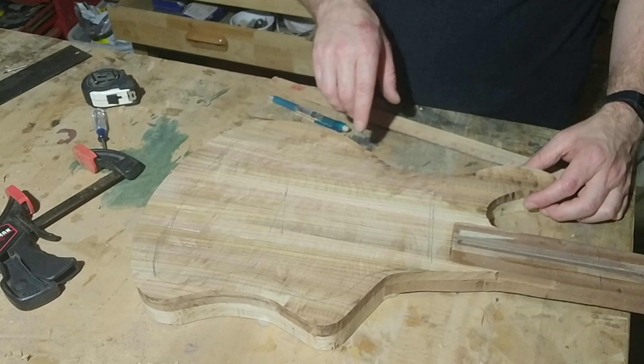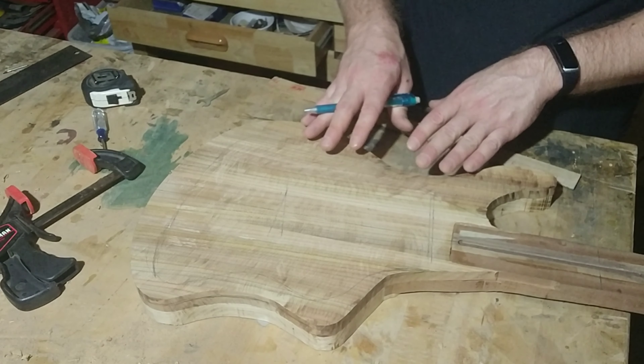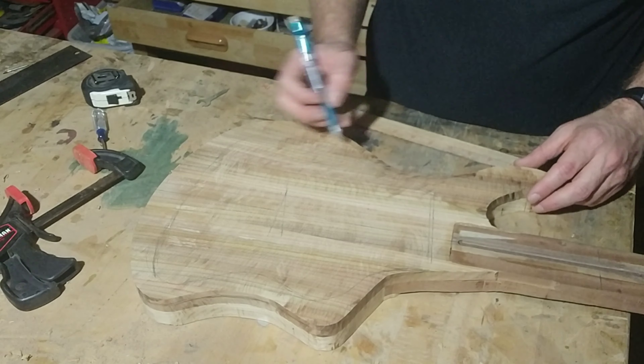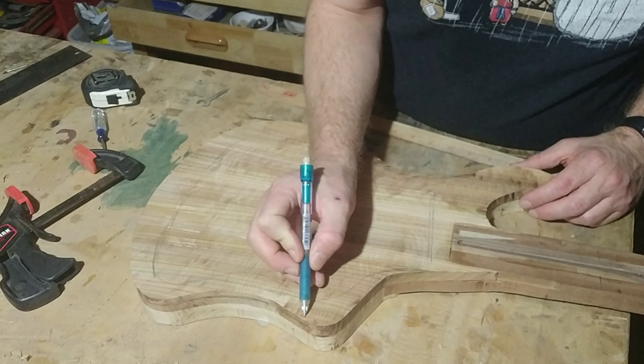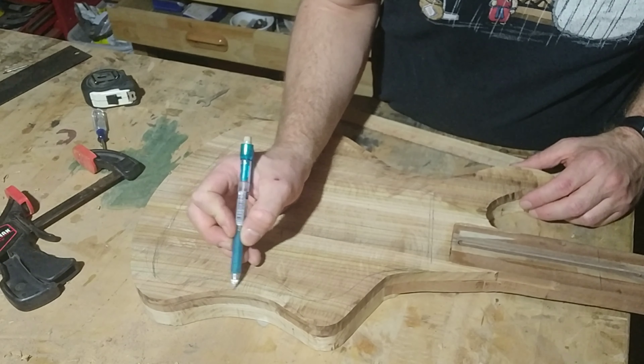What I think I'm going to do is rabbet out a channel roughly on the edge here, and then come in from the side and create those sound holes. I think I want to do it here, and I think I want to do another one right about here — just a small one.